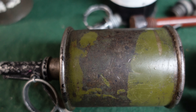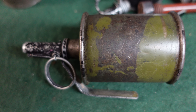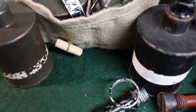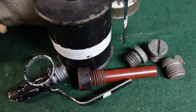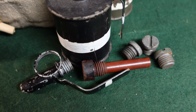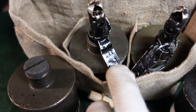Then it would explode. Pretty simple, pretty robust. They were manufactured after World War II up until about the mid-1950s in the Soviet Union, and were distributed over the years to a lot of client states. They certainly showed up in Vietnam, they showed up in Korea, and China made their own copy. There's good evidence they're still being used in a lot of conflicts today — I would definitely believe you'd find these in use even in Ukraine today given the 2022 Russian invasion.